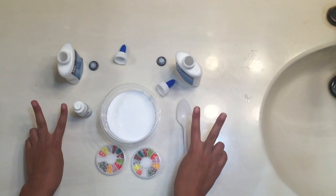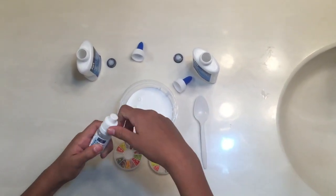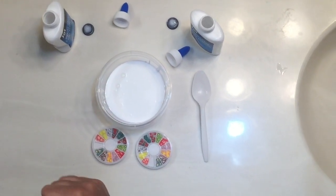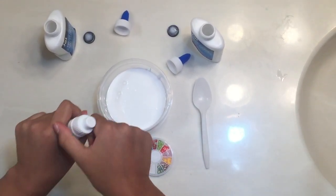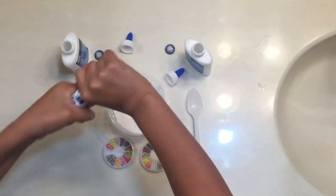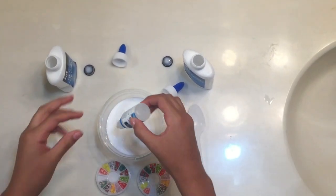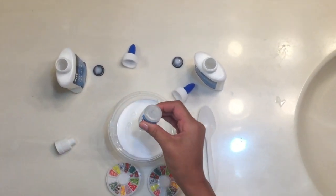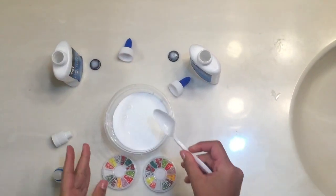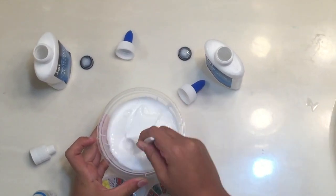We have finished up the two bottles, so now let's go and start putting in the solution, which is the eye drops. Start mixing — I'm not sure, I think I need more.